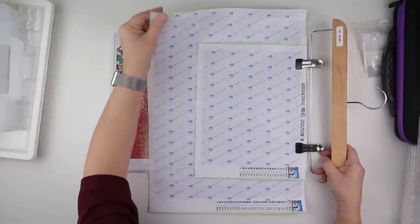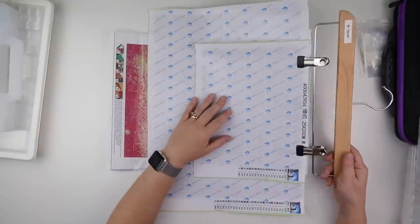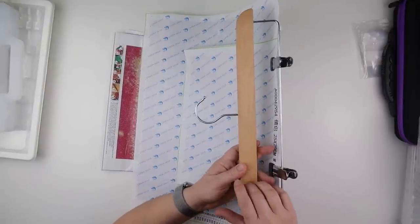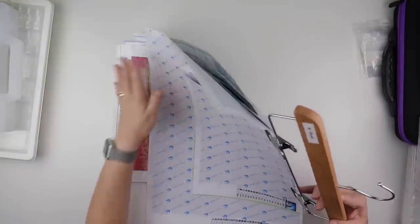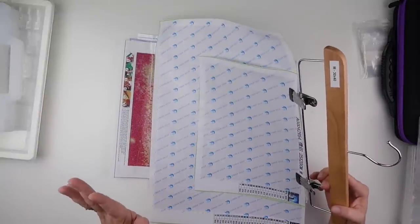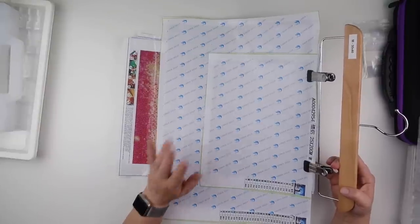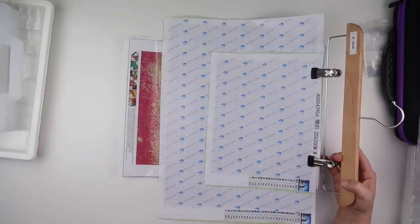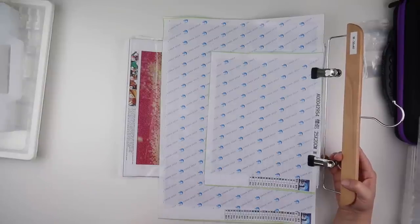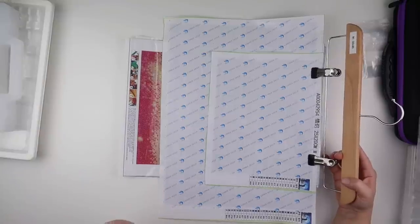For diamond paintings roughly about 30 by 40 or smaller — a 30 by 40 portrait, a horizontal, or a 25 by 20 — I like to put them on trouser hangers. I picked up a two-pack from The Range; you can clip a few to them. I have a few of these hung up in my craft room. You may have some wardrobe space to hang them. Bigger ones you could still hang them if you've got more wall space, or some people put them under their bed, under their mattress, or under a rug to keep them flat.